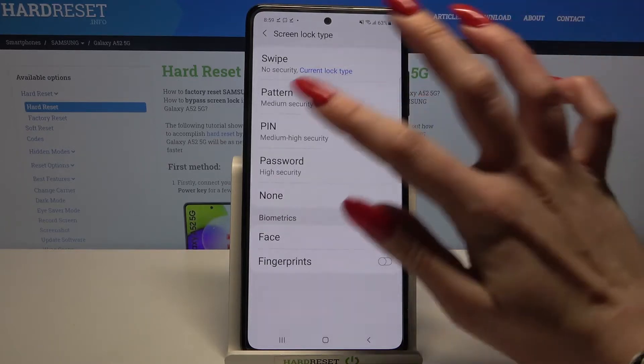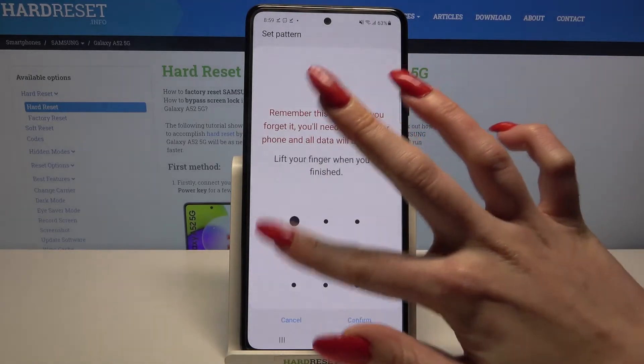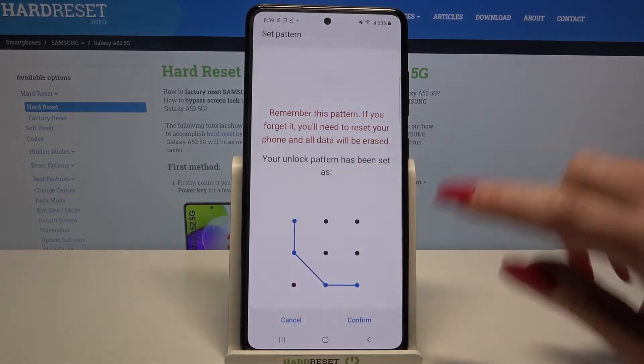pin or password. I will go with pattern so I have to click on it, draw my pattern, then click continue, draw it again and tap confirm.